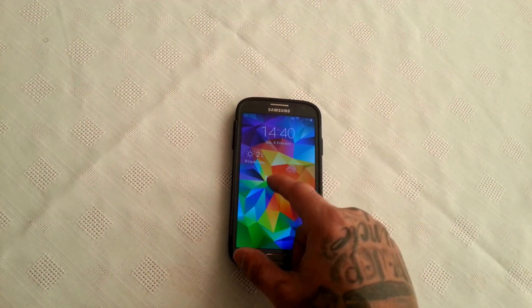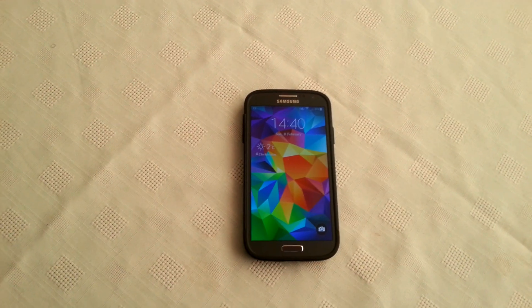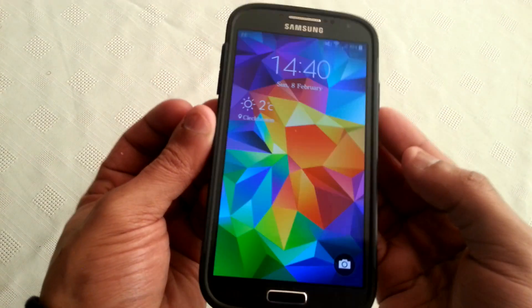Yo, it's your boy the Android Doctor back again with another awesome video. In this video we're going to take a look at Android 5.0.1 for the Samsung Galaxy S4, the i9505 model, which I've got here in my hand.